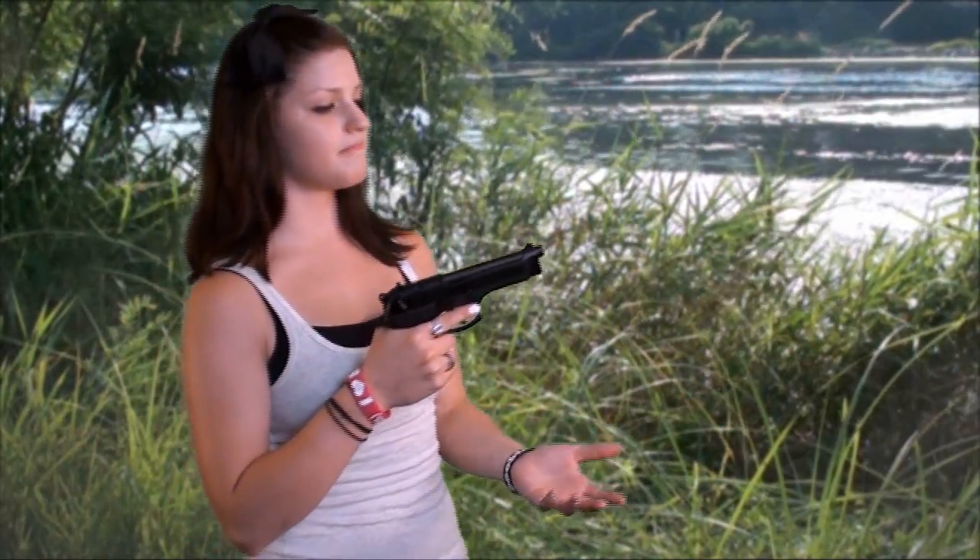When I look at reviewing a firearm, I'm going to do it from my own personal experience, just as a target pistol shooter. So I'm going to go over firearm feel and range performance.